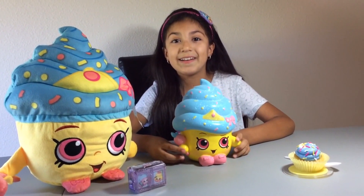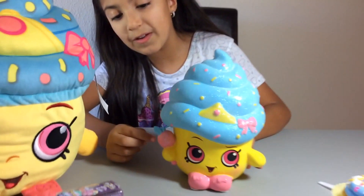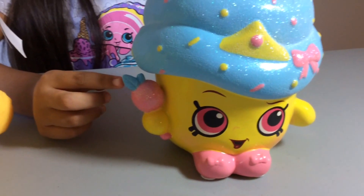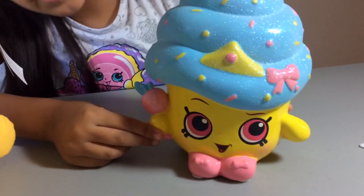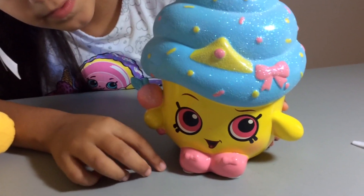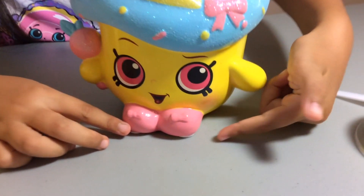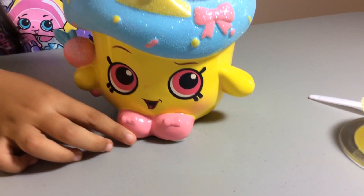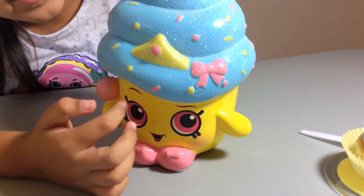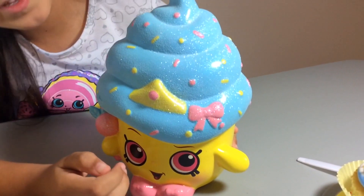So let's get started. Cupcake Queen has a glittery apple just right here and it has a blue leaf. Her eyes are pink and her shoes are light pink too, just like the eyes. The icing is all blue and sparkly, and the sprinkles as well.